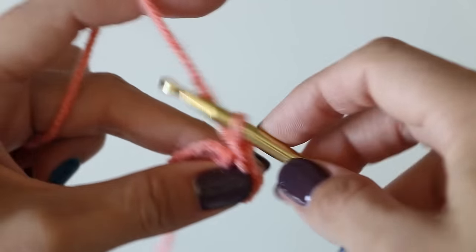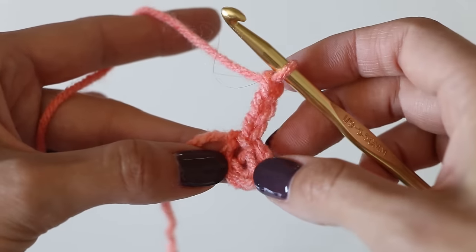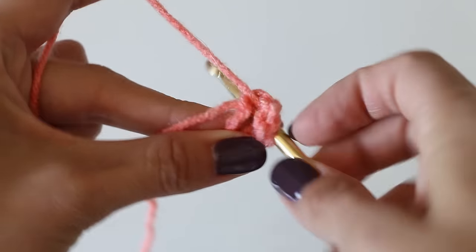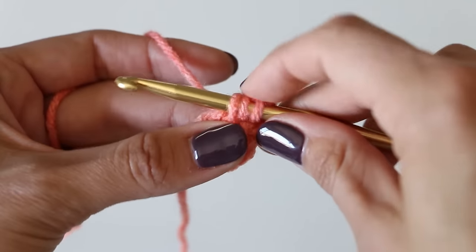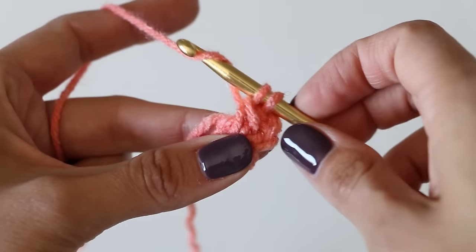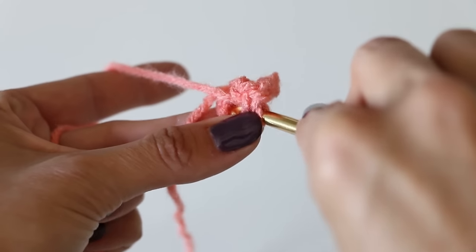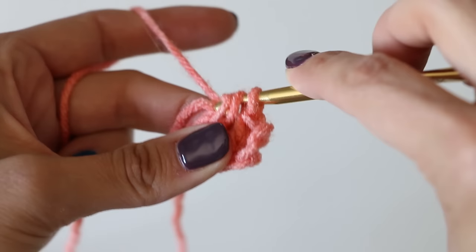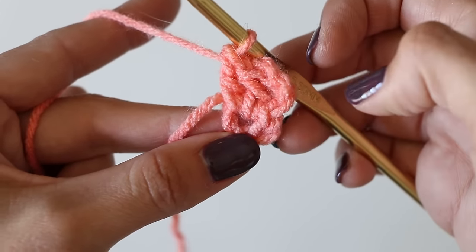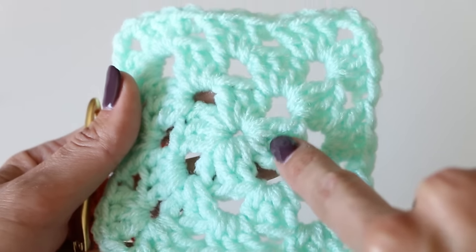The first thing we need to do is chain three: one, two, three. Then we need to double crochet two times inside the circle. Double crochet is yarn over, insert your hook, yarn over, pull through - there are three loops on your hook - yarn over two loops, yarn over two loops. Then again another double crochet, inserting the hook in that center. That chain three counts as a double crochet, and we're going to do one, two, three, four of these double crochet clusters.